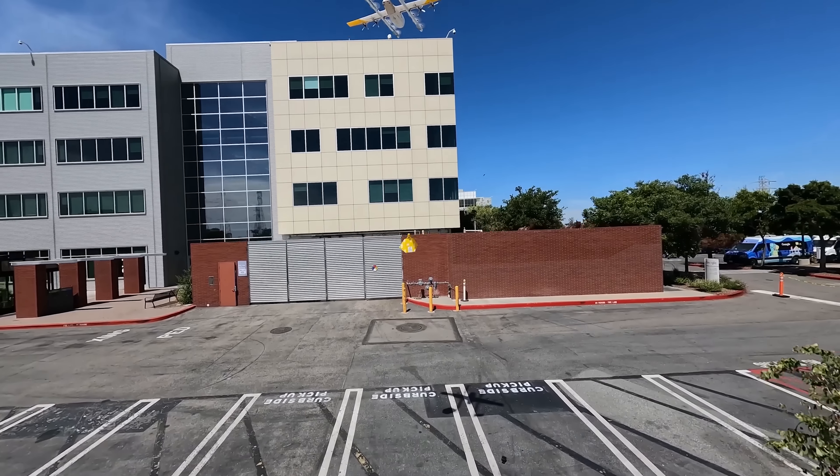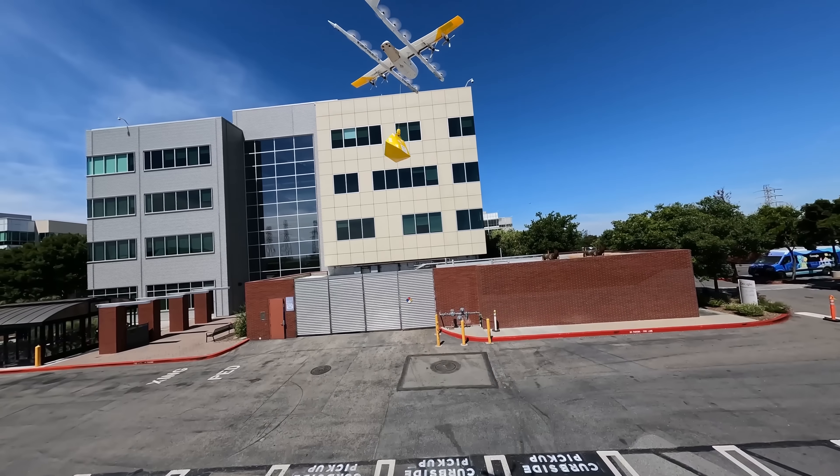The design philosophy of Wing is all about simplicity and flexibility. For us it's very important that we are able to adapt the system to the different environments.